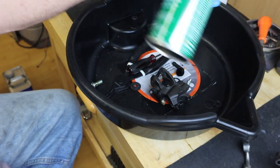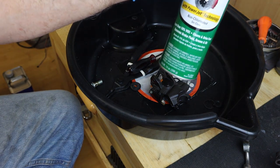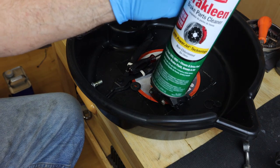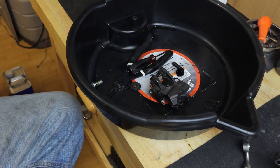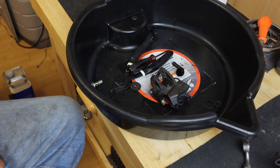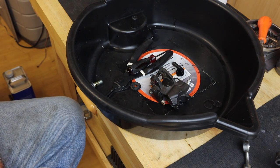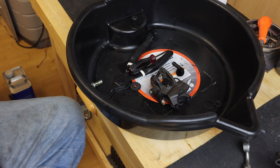We're going to completely disassemble this and then use a non-chlorinated brake parts cleaner. When you're doing your master cylinder and your brake calipers, do not use any petroleum-based solvents on any of the brake parts. It's not recommended by the manufacturer.